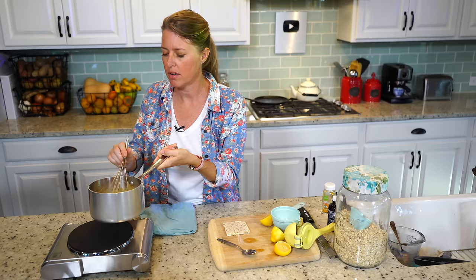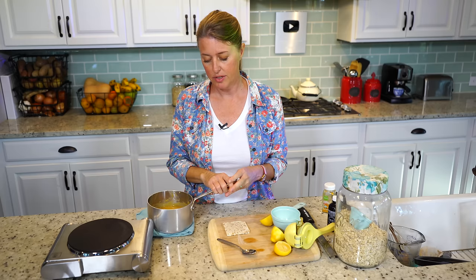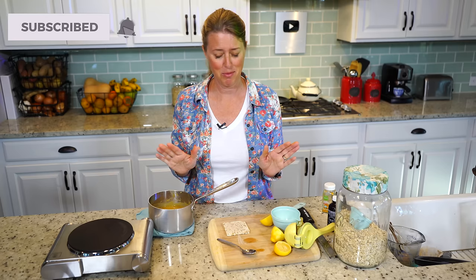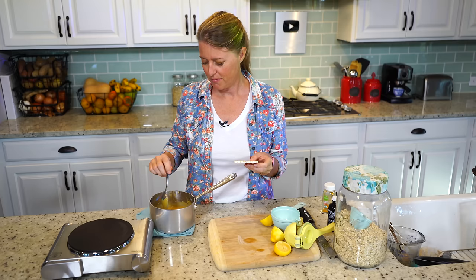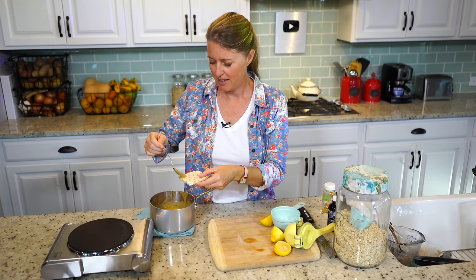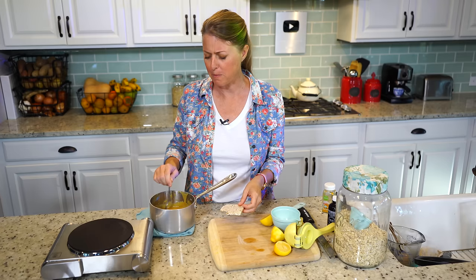Take it off the heat, put it in a container, and put it in your fridge. This will last for a good couple of weeks, but it probably won't make it that far because it's so delicious — you're going to eat it way before then. You can put a little bit on your toast in the morning, add a glob to your oatmeal, or spread it on a cracker, which is what I'm going to do because I love the crunchiness. Although this is still really hot, I just need a little taste. Mmm — that's so delicious! Go ahead and give it a try, and I'll see you next time.